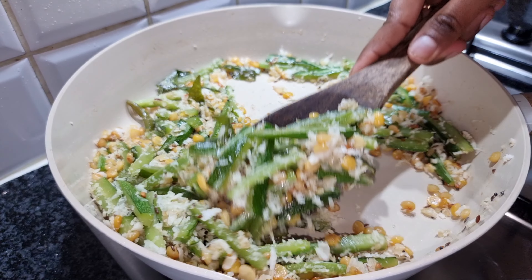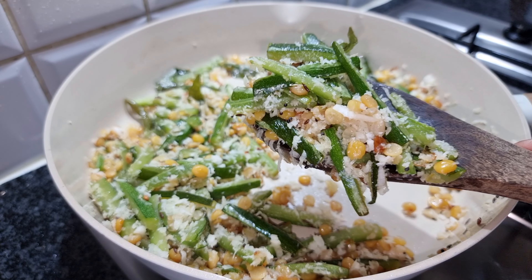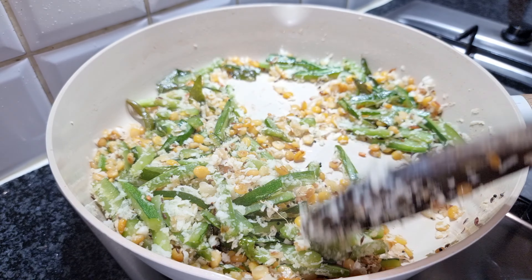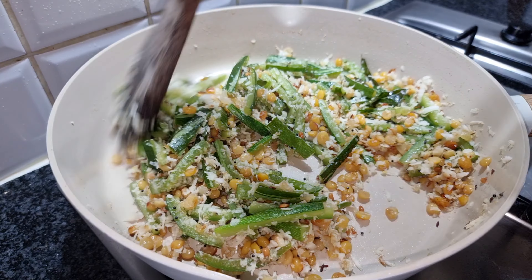Try it in the oven. Look, it's so beautiful and so green. It's a nice combination of the sambar and rasam.